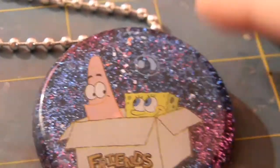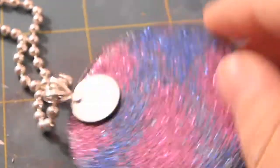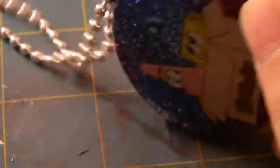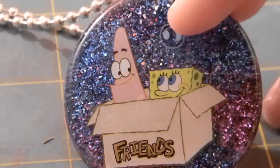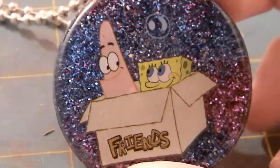But it's like my favorite one. It's this Spongebob one — it says Friends — and the back's really pretty with glitter. This is like my best resin mold ever. It has like a little bubble right there, and it's Spongebob and Patrick in a box with purple and blue glitter.